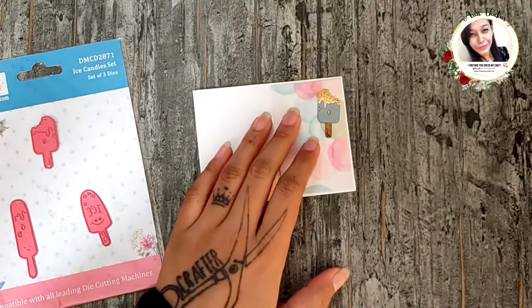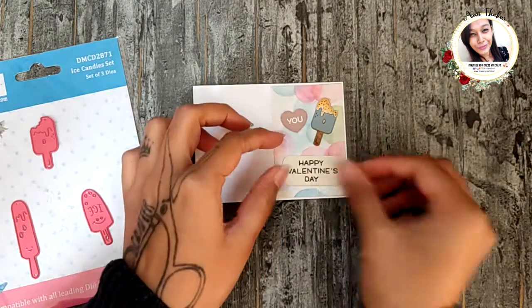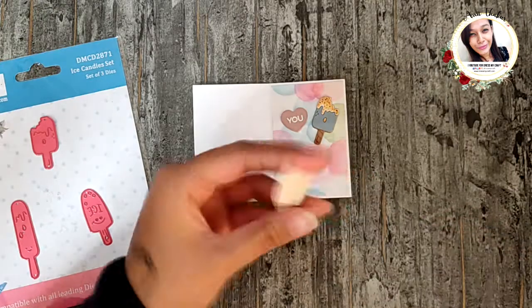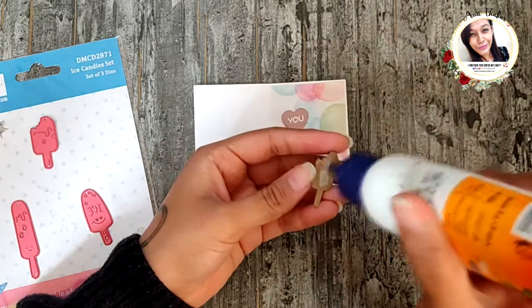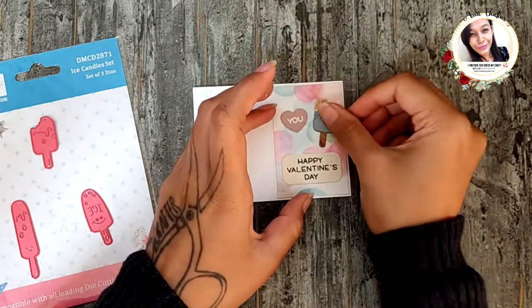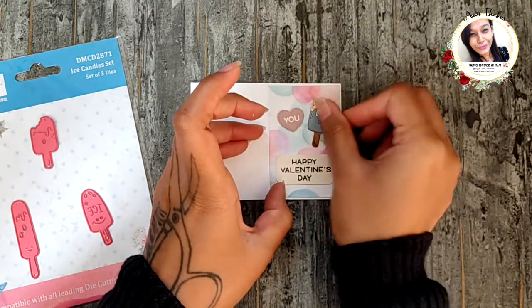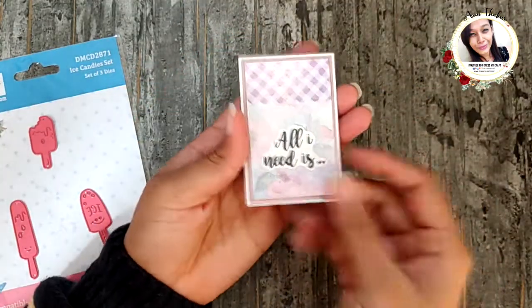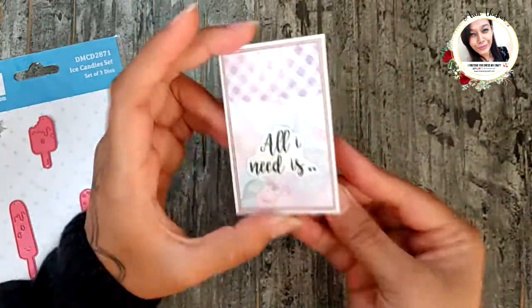Then I'm going to add this ice candy and a tiny heart which says 'you' and the sentiment, so the card reads as 'All I need is you and ice cream, Happy Valentine's Day.' Isn't it so cute?